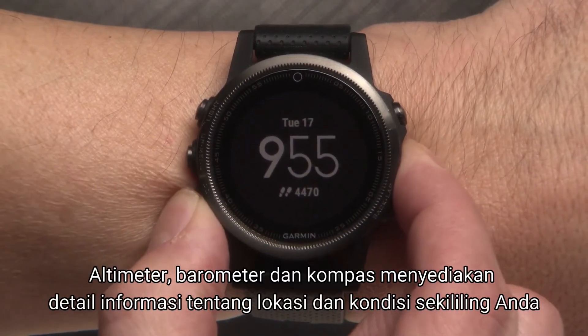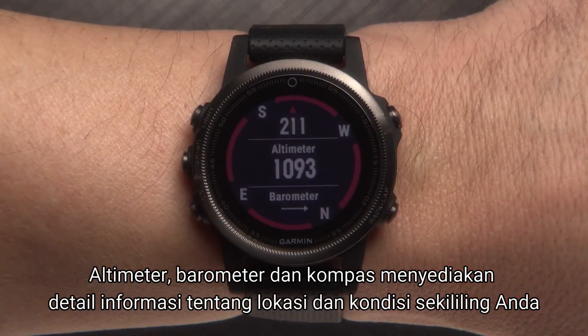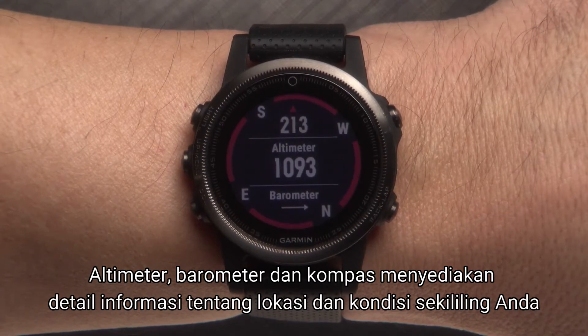Altimeter, barometer, and compass provide detailed information about your location and surrounding conditions.